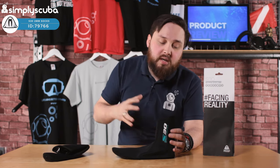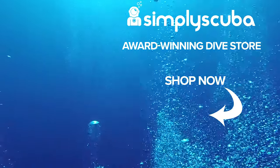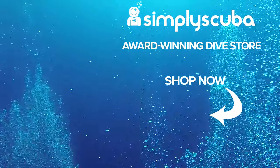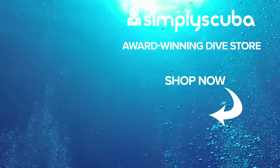So a smart pair of socks — the Waterproof S30 socks. Thanks for watching. Simply Scuba is an online dive store serving the UK and the world for all your diving equipment needs, so visit us at simplyscuba.com or click the box on your screen.